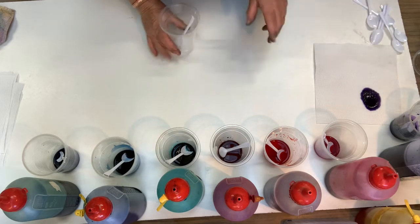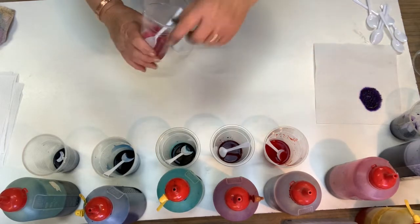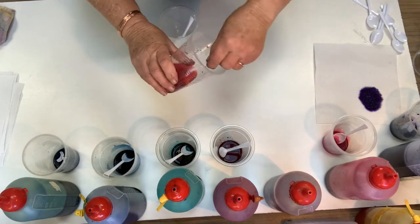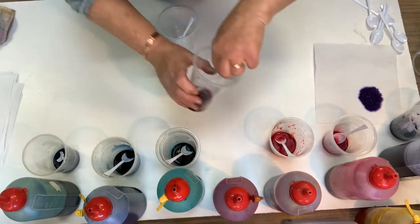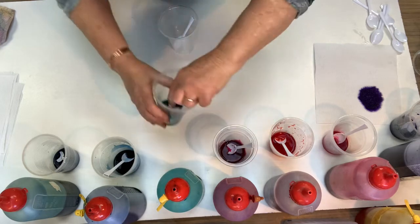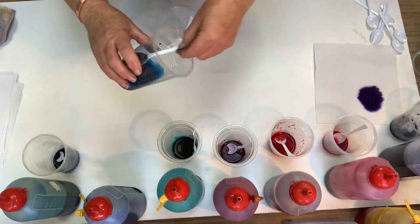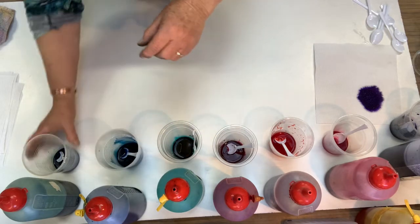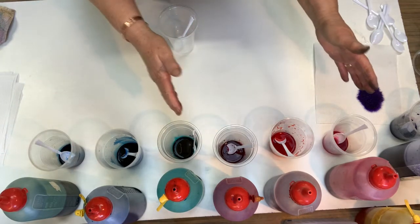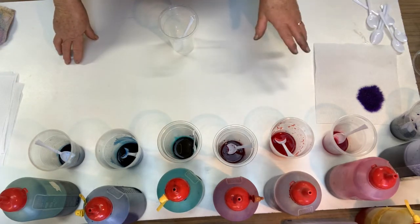So the first one we'll do — the colors I've got here — I've got the earth palette pink, the red, rubine, the turquoise, the blue, and the sky blue. Now, any of these blues mixed with these reds will make a version of purple or violet, whatever you want to call it.